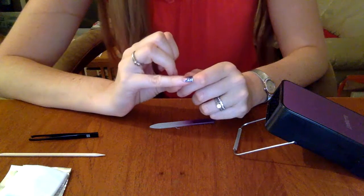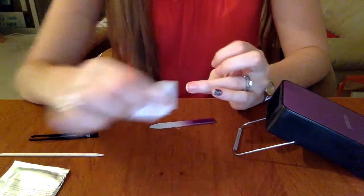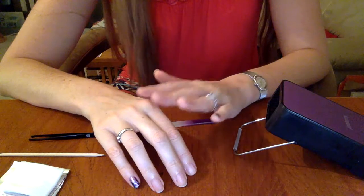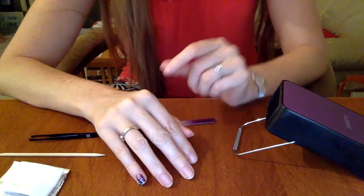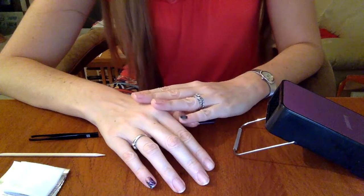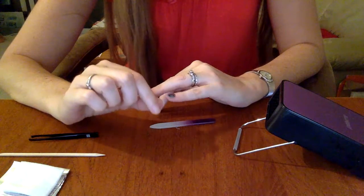One thing I forgot to mention earlier: before I put the wraps on I like to rub my nail with the nail prep wipe, just to get it nice and clean, and let it dry for a few seconds before applying the wrap. Also, the Jamberry application video tells you to put the wrap up to the heater first and then put it on your nail. I don't like to do that just in case I have to straighten the wrap out — if it's not straight you can pick it back up and reposition it without any problem.